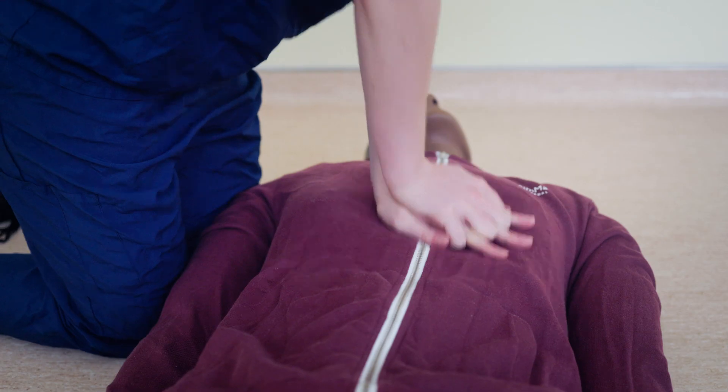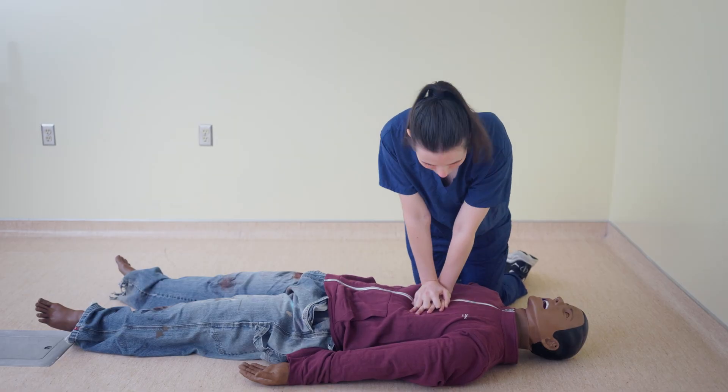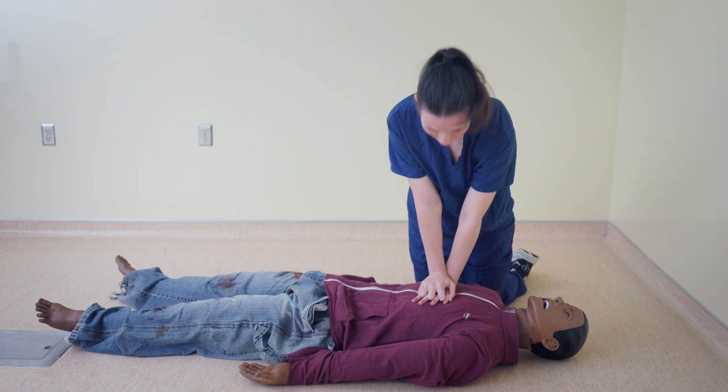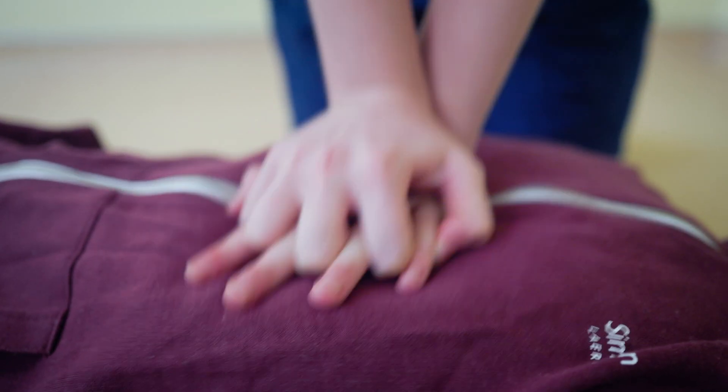Push hard and push fast, about 5 centimeters deep, at a rate of 100 to 120 compressions per minute. That's about 2 compressions every second. Make sure you let the chest rise fully between compressions.